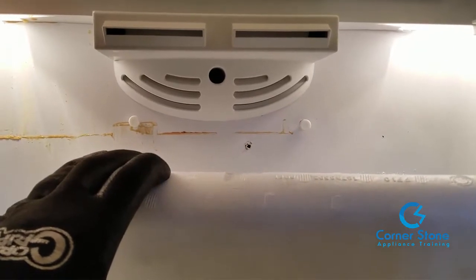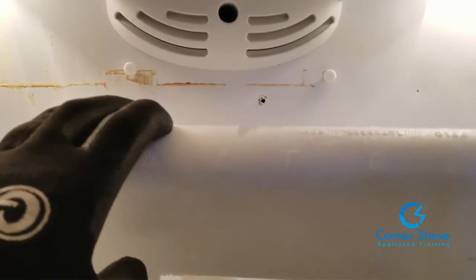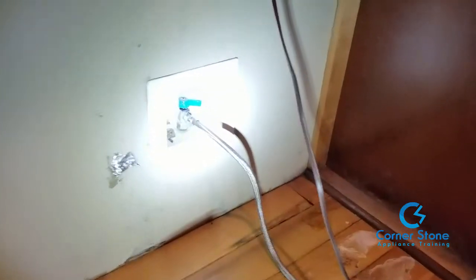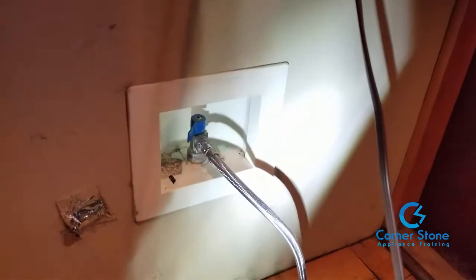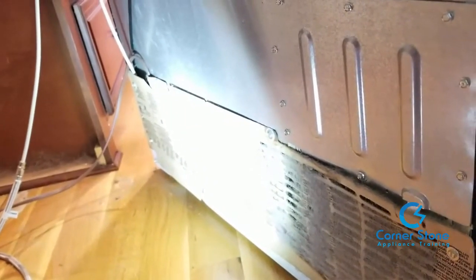At this point I would suggest you turn off the water supply line behind the refrigerator — you don't want water pouring out. Go ahead and turn that off. After you turn the water off, we need to access the inlet valve, which on this refrigerator is to the left in the back.